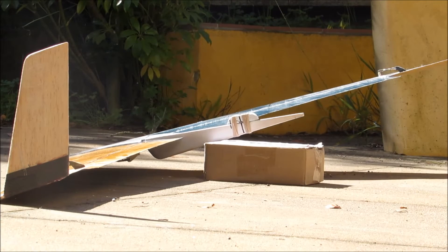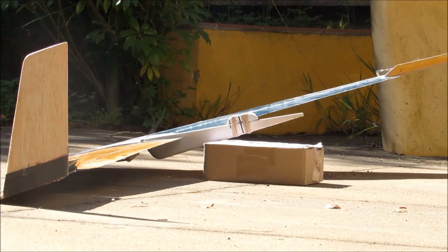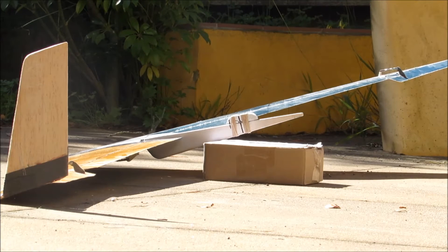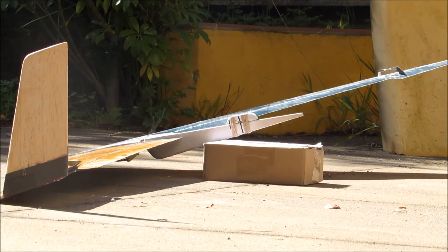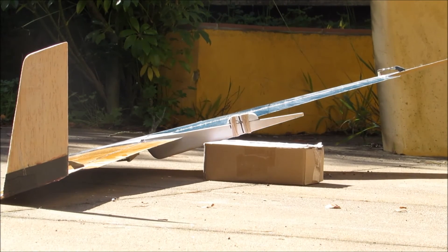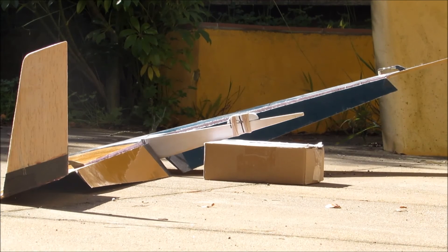The elevons are set a little high right now. I just re-rigged the linkage. So there's nose up on low rates, nose down, a turn, another turn, and those are flaps. Flaps have no compensation to the elevons — just straight flaps.